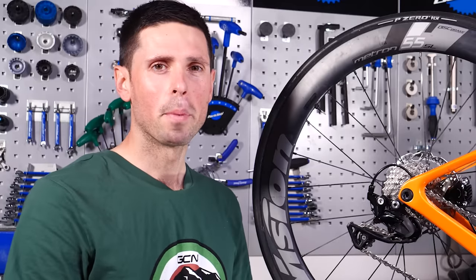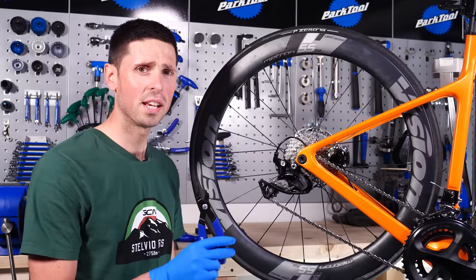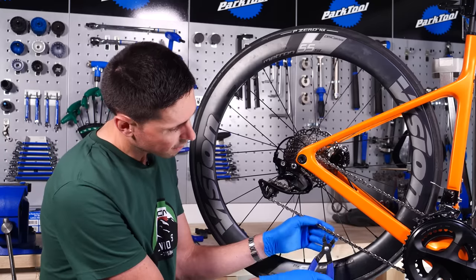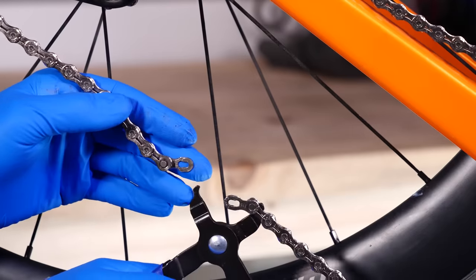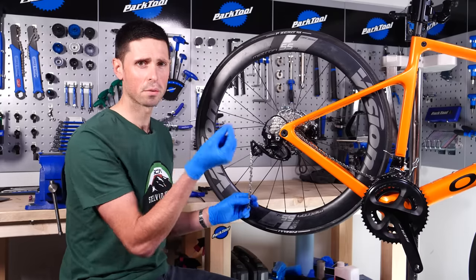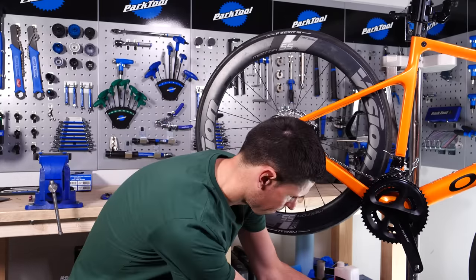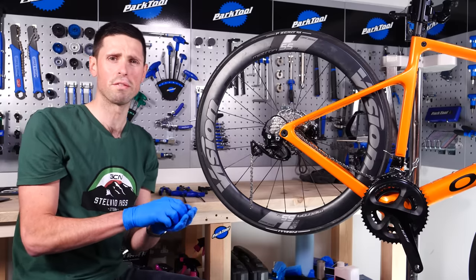Our first job is to remove the chain from the bike. Fortunately, this chain has got a quick link in, so we can use these pliers here to remove the quick link. Now that the chain is split, we need to make sure to remove the quick links from each side of the chain. We can set them to the side, ready to be used when we refit the chain at the end.